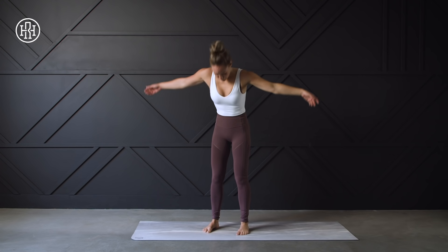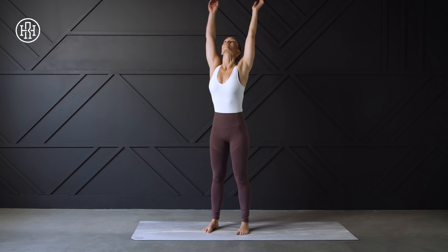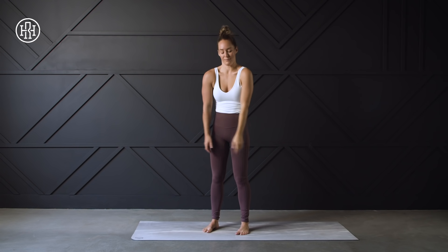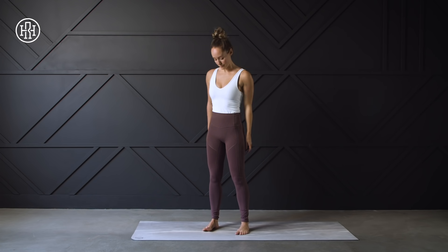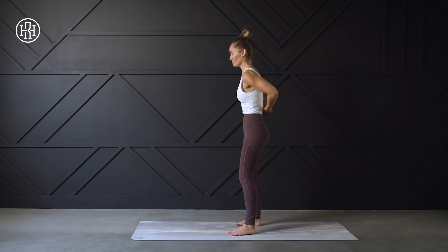One more time here. Inhale, reaching up, and exhale — release with a little shoulder shrug at the top. Loosen up those shoulders, the neck, and the back. We're going to clasp those hands behind the back, pressing down, bringing the shoulders down away from the ears, feeling this pulling through the shoulders and through the chest.